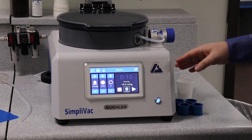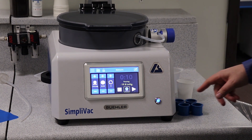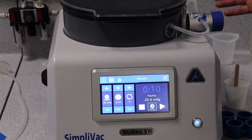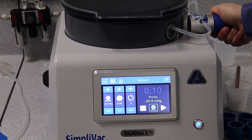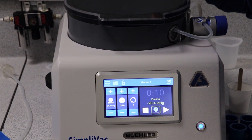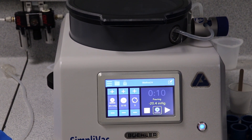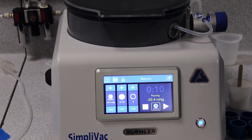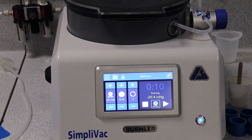Once we've got to the vacuum that we want, we're ready to pour. To pour resin into the sample, simply release the valve here. The resin will flow through the tube and into the sample. We can see through the top very clearly how full the sample is, so we can fill to the top if we need to. Then we simply rotate the wheel to the next sample and fill again.